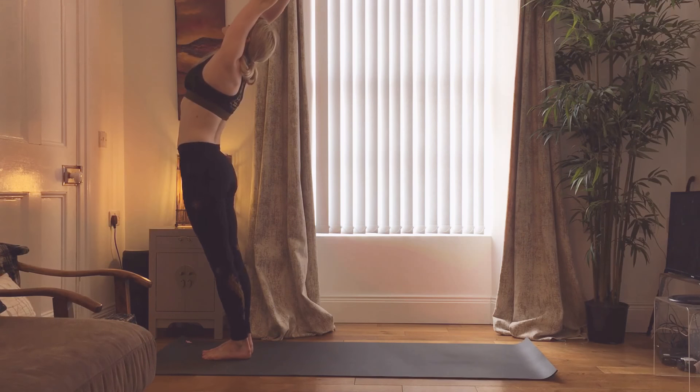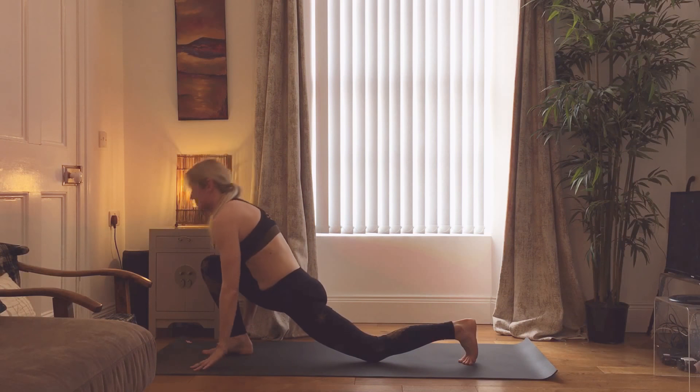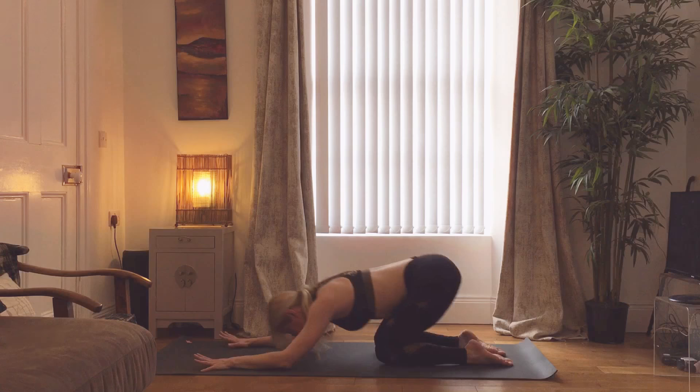Inhaling up. Exhaling, forward bend. Inhaling, left foot back. Exhaling, right foot back, dog head down. Knees down, arms outstretched.